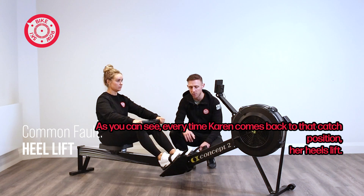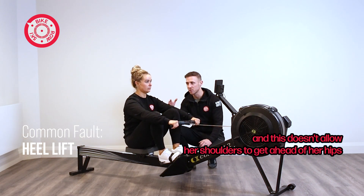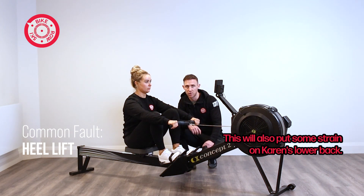As you can see, every time Karen comes back to that catch position, her heels lift. And this doesn't allow her shoulders to get ahead of her hips and recruit her hamstrings every single stroke.